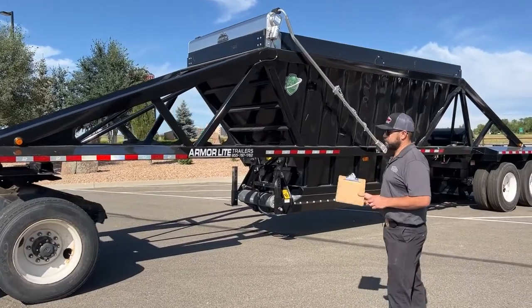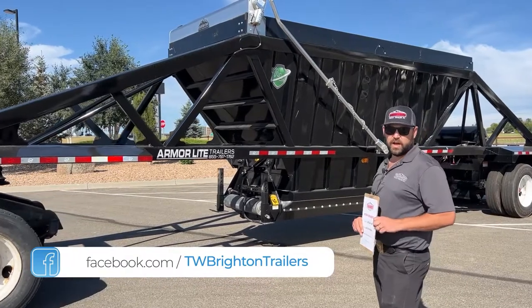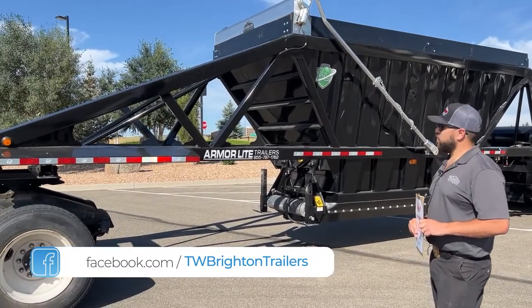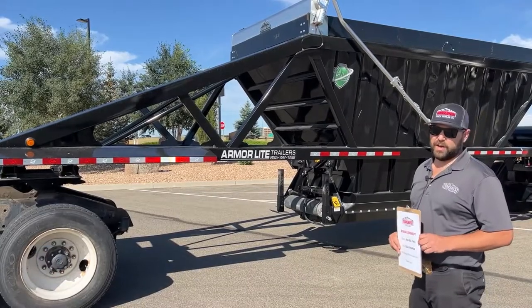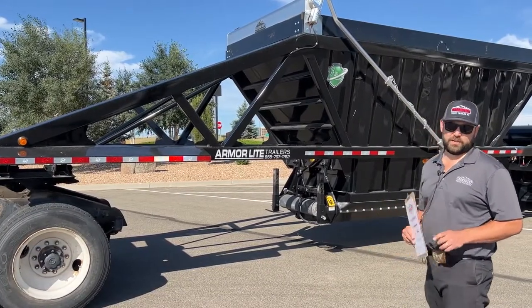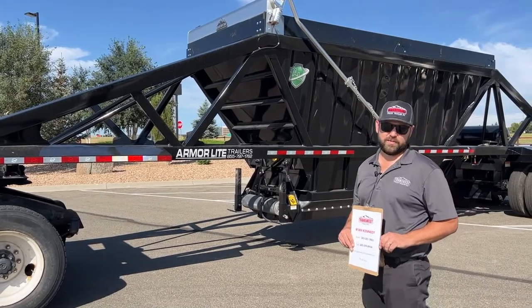Armor Light has a patented design of high-strength steel. With that, it's a 16-gauge steel body and it's one of the lightest belly dumps on the market — it weighs right around 12,500 pounds.